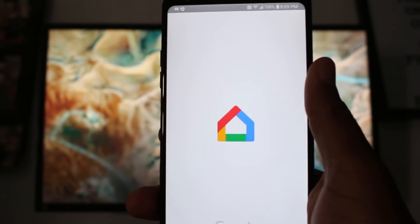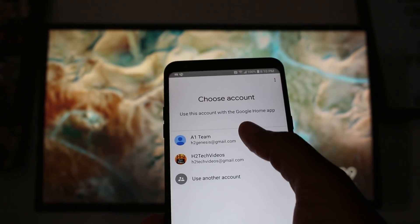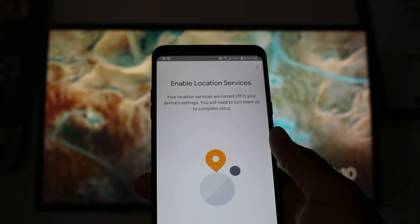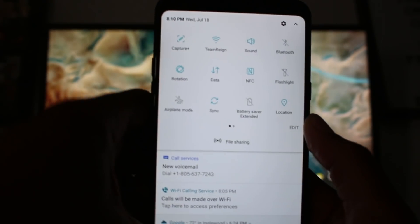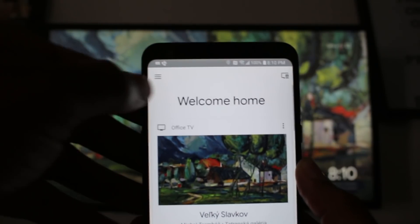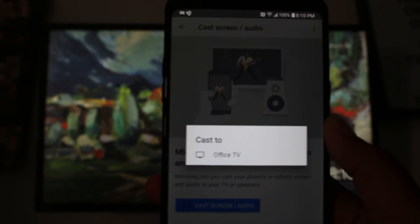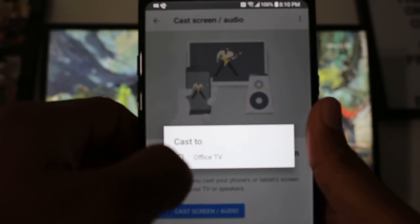Once those two are connected, open up your Google Home app and follow a couple of prompts. It'll ask you to select the email account you want to use — press OK. You will have to turn on your location services as well, so just swipe down from the top and turn on location. Then in the upper left corner, click on the menu button, go to Cast Screen/Audio, press OK, and then hit the blue button — Cast Screen and Audio.